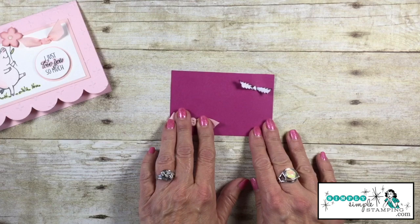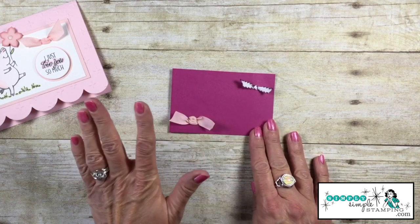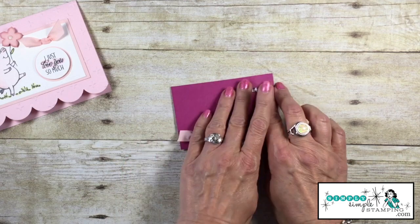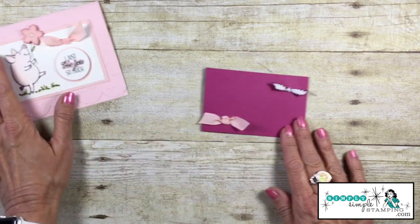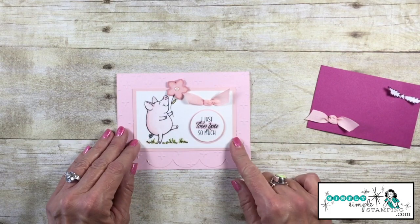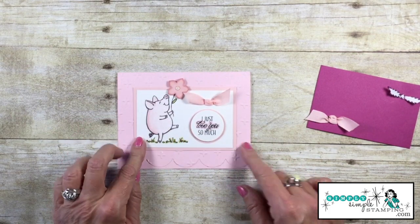That is a wonderful way to add a bow to a card. No fear of it falling off because that's kind of impossible, and a great way to make bows that are nice and flat. Here's a card that I created with it — I just wanted to add some of that beautiful powder pink ribbon to my sweet little piggy there.